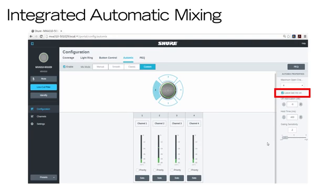Selecting Leave Last Mic On keeps the most recently activated microphone channel on to maintain an uninterrupted audio signal and natural noise floor. Maximum Open Channels sets the highest number of channels that can be active at once. Hold Time lets you control the amount of time the microphone stays active after a person stops speaking.